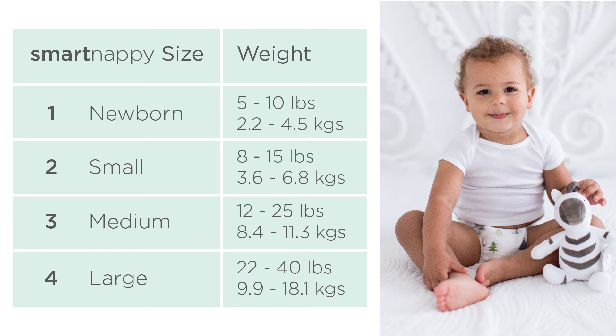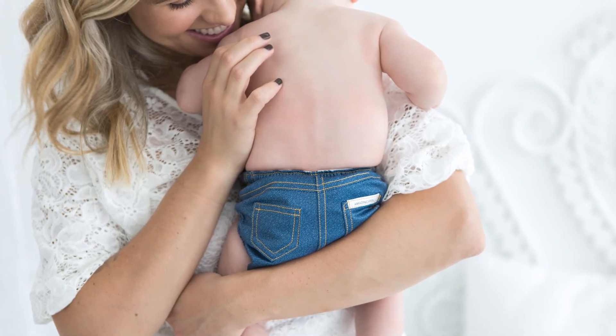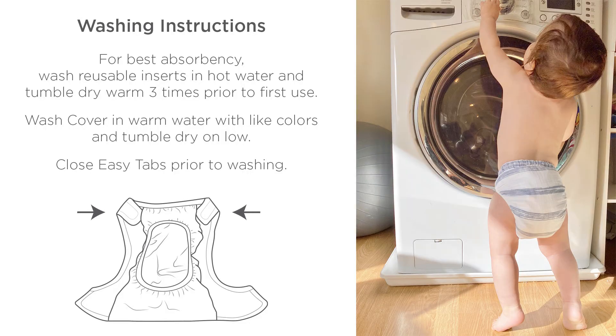Smart Nappy comes in four different sizes because great fit and no leaks are very important. Make sure to purchase the size appropriate for your baby — we do not recommend sizing up. When you receive your diapers and inserts, be sure to wash as directed. This means washing and drying the inserts three times before use to prep them, which will ensure maximum absorbency.